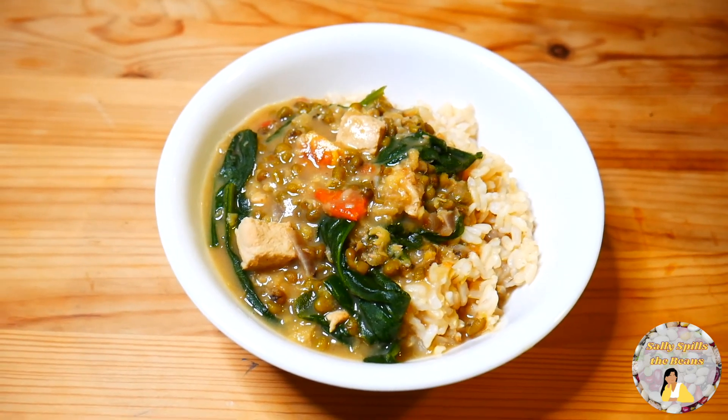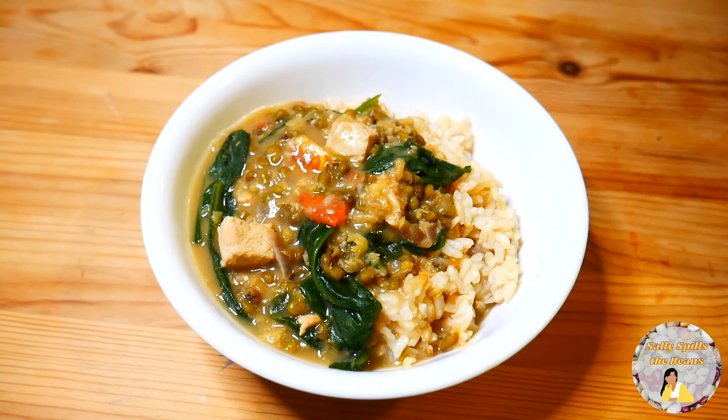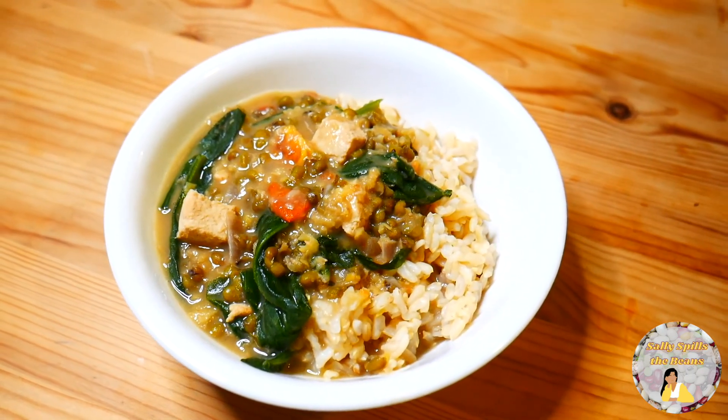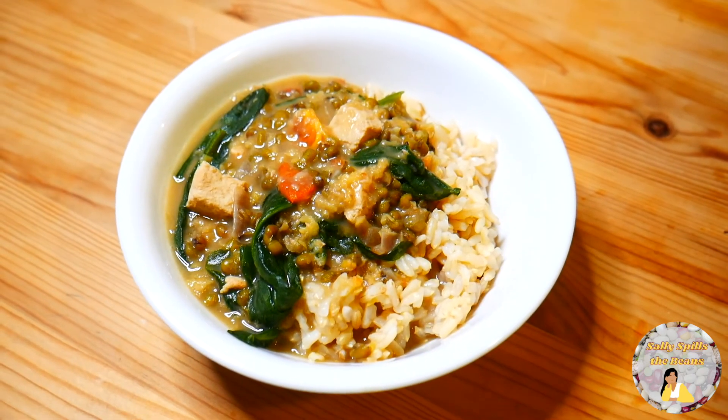I decided to share the mongubins with my friend Cash, and she was very helpful in cooking the rice, as well as helping me with the lighting and recording. Let's see what she has to say.